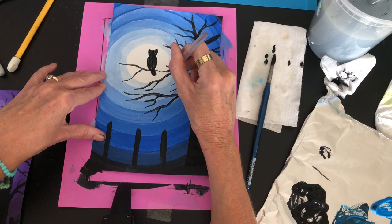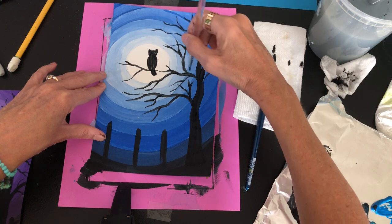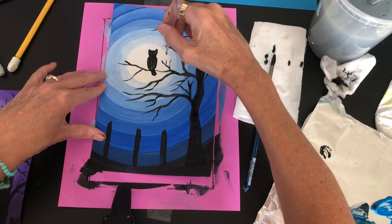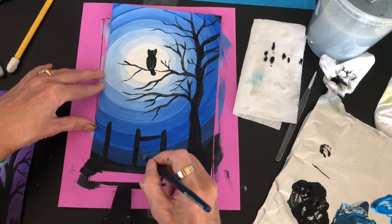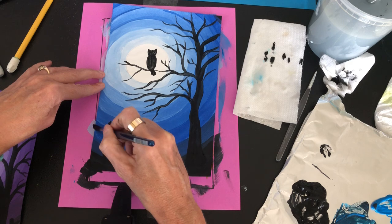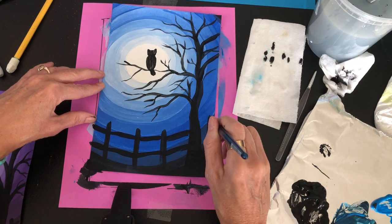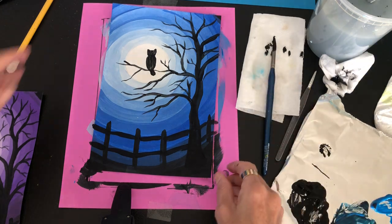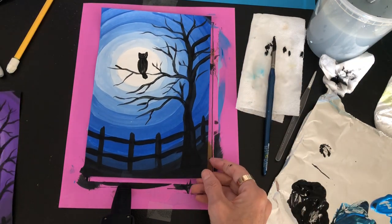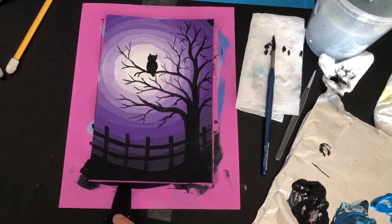I could put some more branches up here. Oh, I forgot the bottom of my fence! Connect the lines on the fence — almost forgot why it looked so weird down there. I need one more fence post over here, and voila, I'm done! I hope you have a good time making your owl silhouette painting with value, and have a great day whatever day you're watching this. Bye!